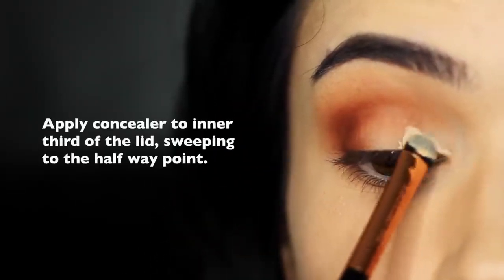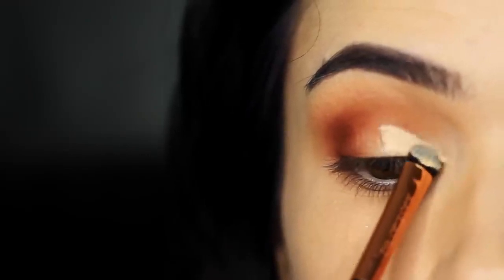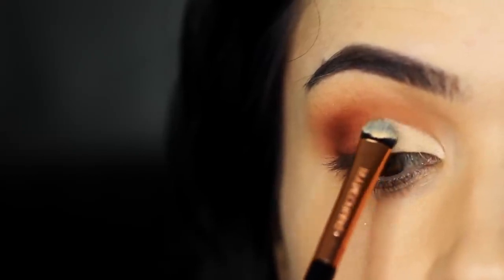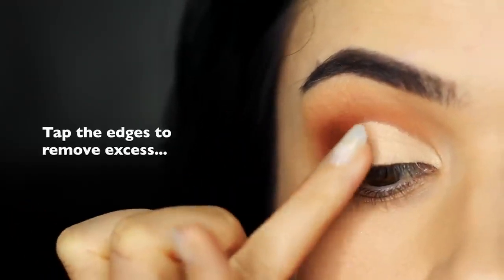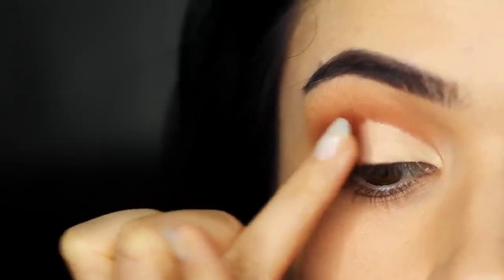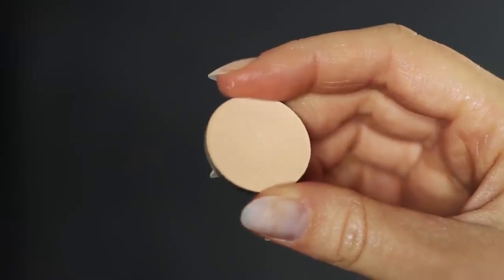Sticking with that same brush, take some of your concealer and apply this on the inner third of the lid. What I typically do is go up right where the lid creases into the eye shape, drag it downwards, then bring it along the lash line. Start on that inner corner and then sweep it to about the halfway point of the lid. Take your time with this — you're basically creating a cleaner lid. Once you've done that, take your fingertip and tap off any remaining excess, particularly right where it meets the darker contour shade. Then take your flat brush again and your matte base to set the concealer in place — this will give you a really nice clean line with a soft blend in the crease above it.